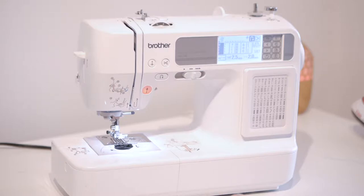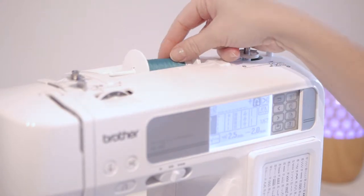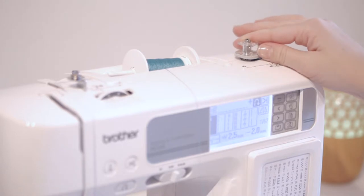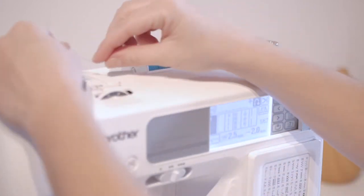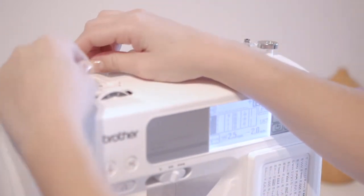Let's see how to set up your machine. You'll need to load the bobbin, so find the thread you need — in this case we'll use this color. First, have a bobbin, place it on the bobbin winder, and then follow the thread path as shown on your machine. There's a little diagram that shows you to hook it in this place and then place it under this little arm.